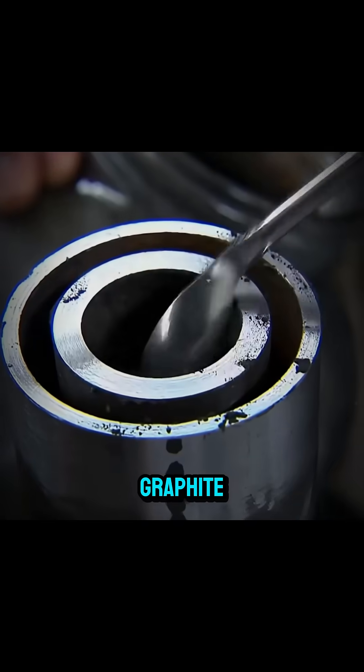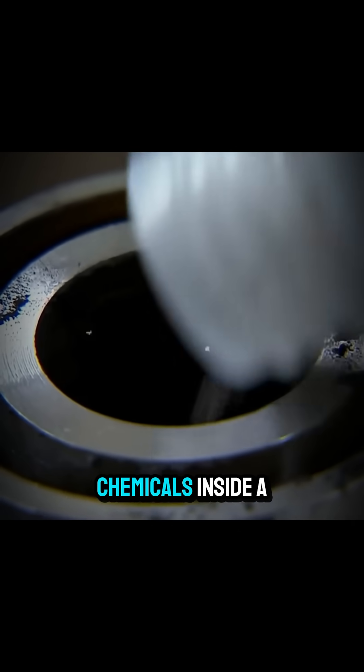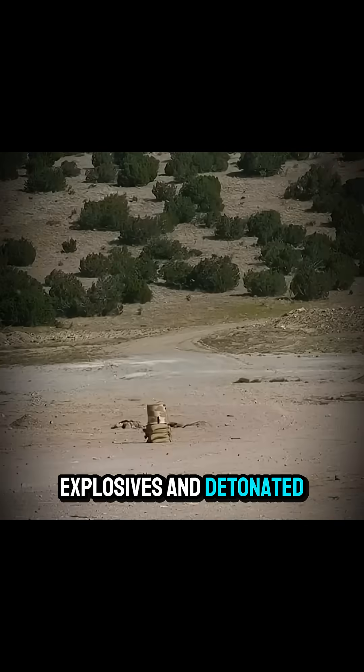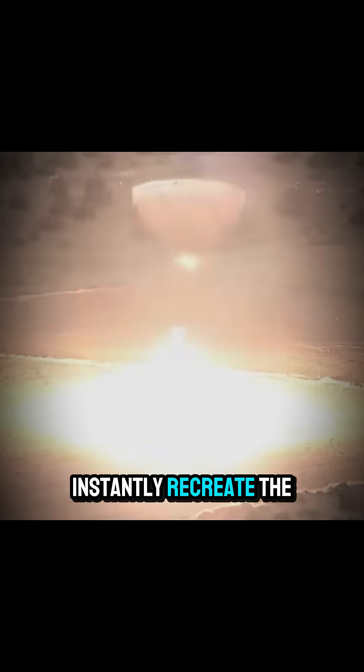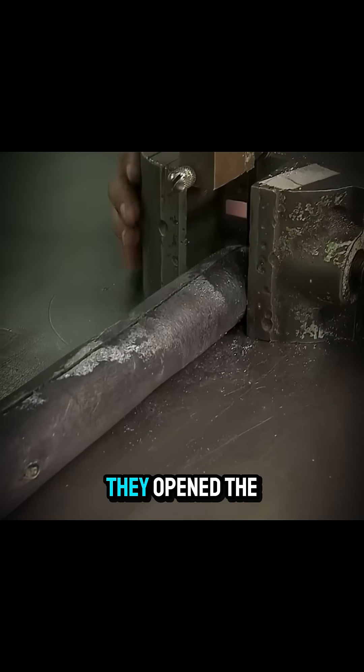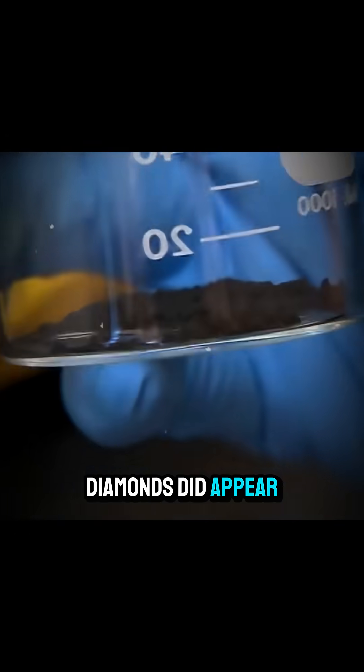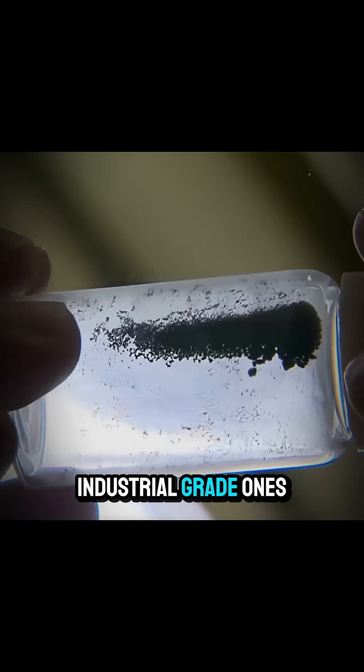For the final test, they sealed graphite, cobalt, and other chemicals inside a metal cylinder, set it into a barrel of explosives, and detonated it. The idea was to instantly recreate the extreme heat and pressure that formed diamonds. Afterward, they opened the cylinder and cleaned the contents with chemicals. Diamonds did appear, but only cheap, industrial-grade ones.